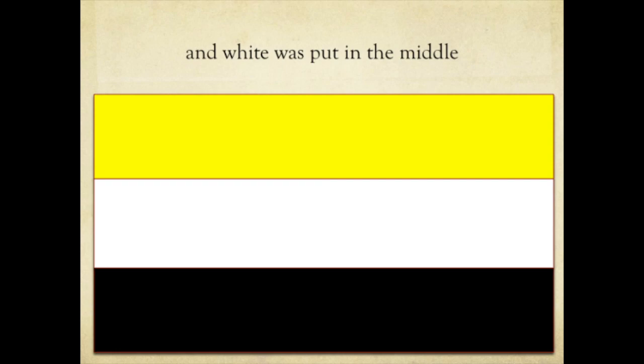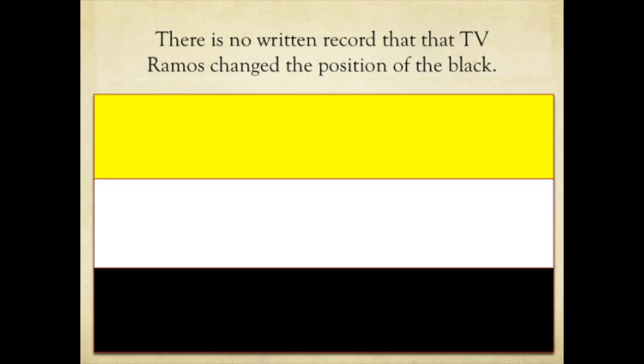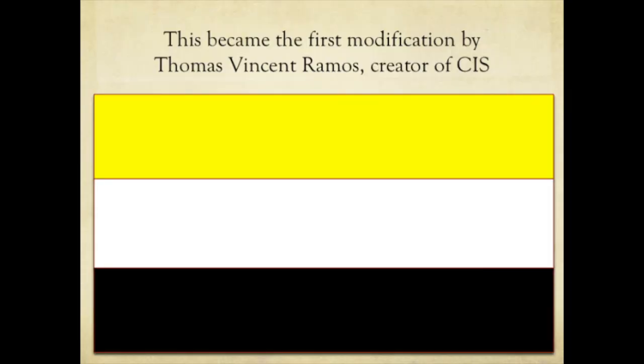The white was placed in the middle of the two remaining colors, leaving yellow, white, and black starting from the top — which is what is considered today. This became the first modification suffered by the flag.